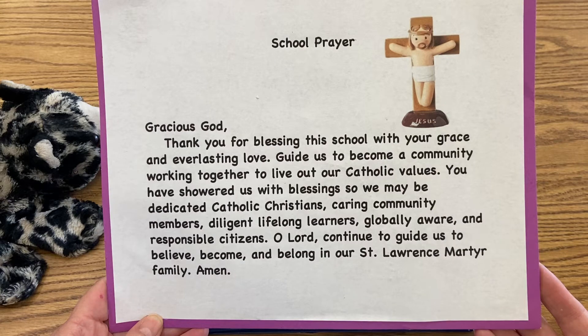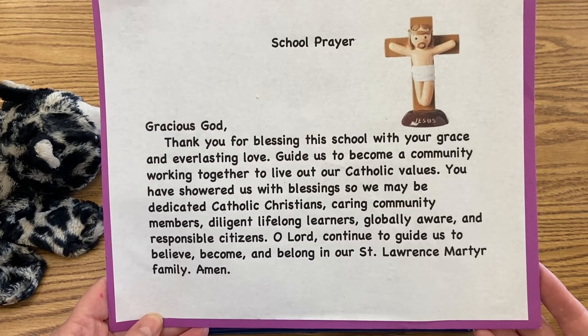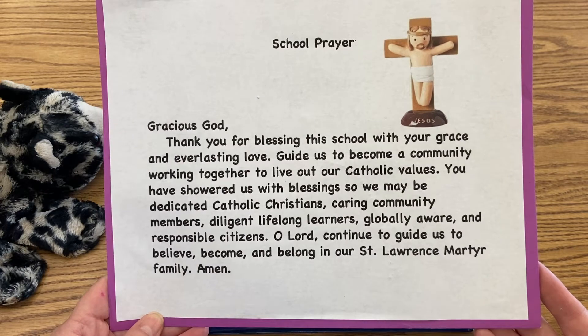O Lord, continue to guide us to believe, become, and belong in our St. Lawrence Martyr family. Amen. In the name of the Father, and the Son, and the Holy Spirit. Amen.